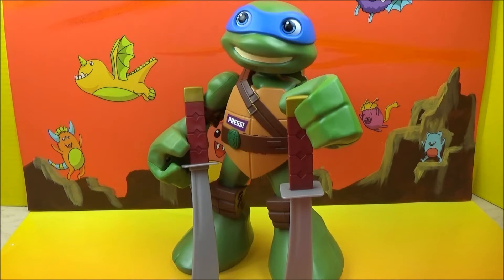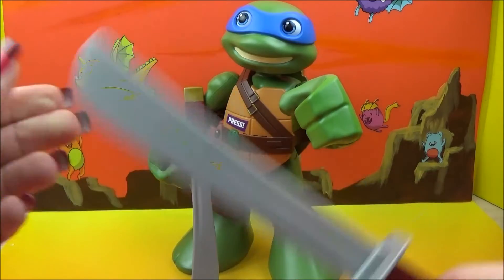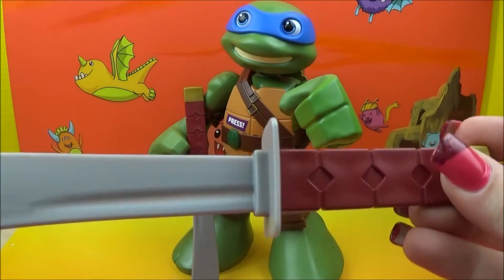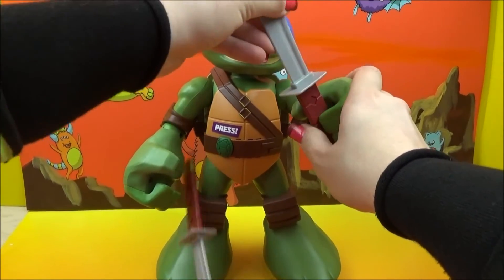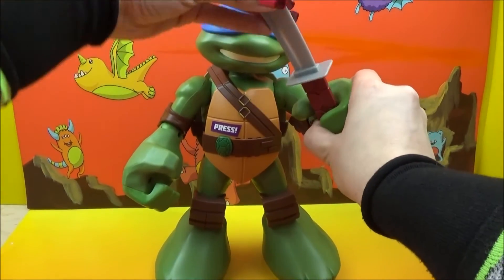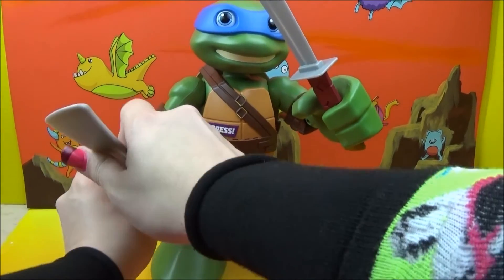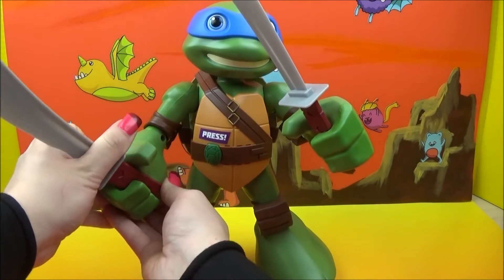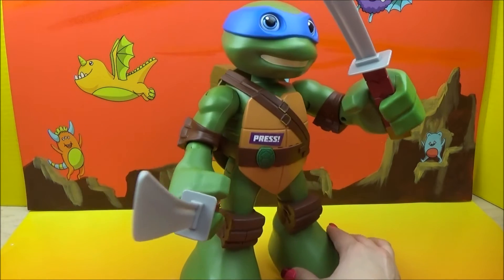So check this guy out. Leonardo — Leo — you are one cool dude. Or turtle, I guess I should say. But let's get his swords up in his hands the way they're supposed to be. Take a peek at him real quick. Look at those suckers — that's cool stuff! Alright, so they'll pop right into his hands. There we go, there's one. Let's get the other one here. There we go, there's two. Look at that — he's so cool.